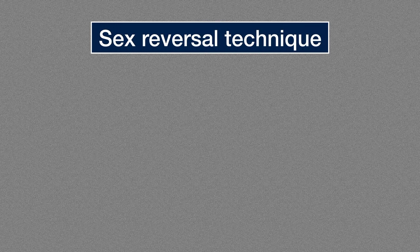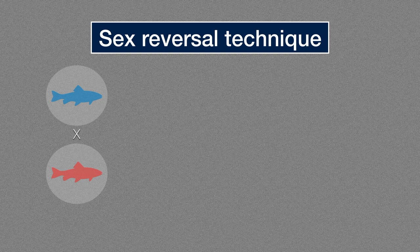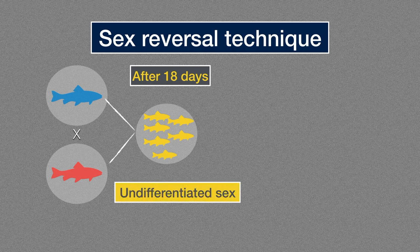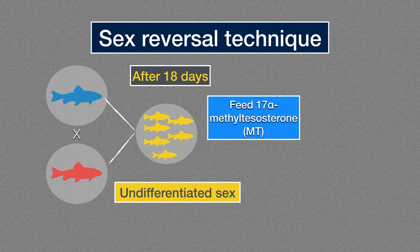Therefore, producing all-male culture by using the sex reversal technique is much more popular. After spawning takes place, the fries at the age of 18 days — in which sex has not yet been differentiated — will be fed a diet supplemented with male steroids, that is 17-alpha methyltestosterone, for 20 to 28 days.